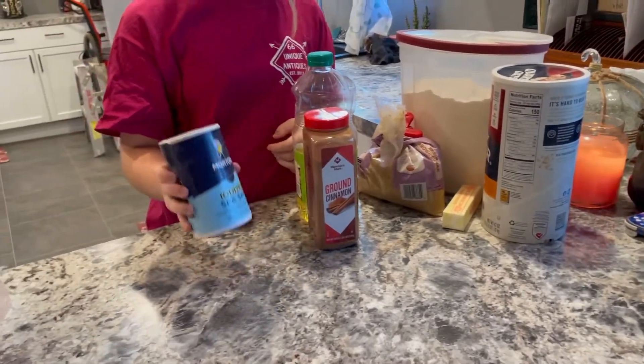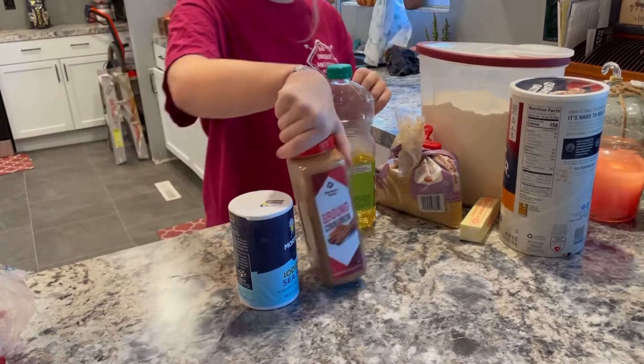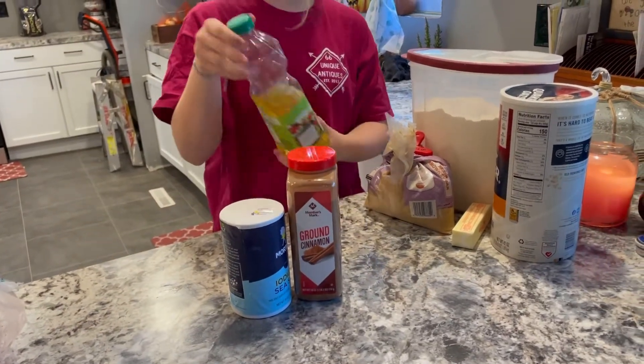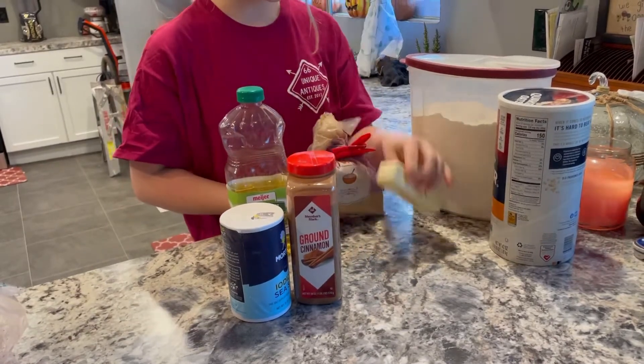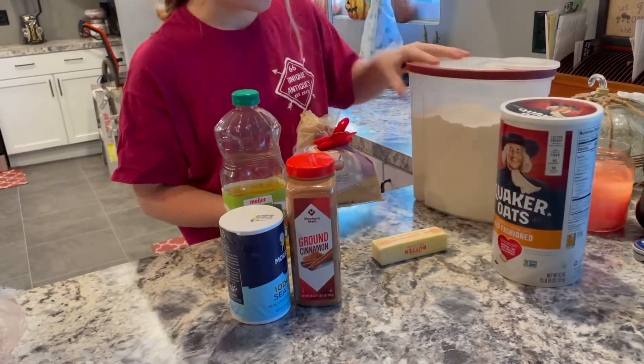And this side is for the crisp. We have salt, cinnamon, canola oil, brown sugar, butter, oats, and flour.